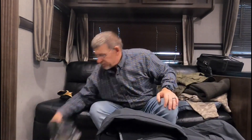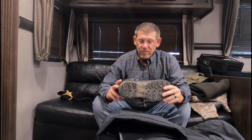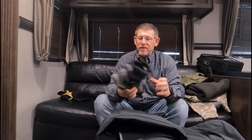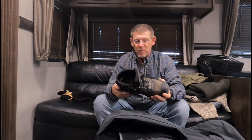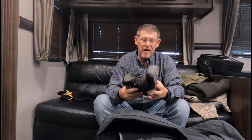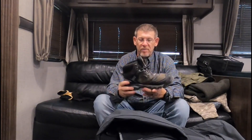For boots I go with a Keen boot — super light and waterproof. I pair it with the wool socks and my feet stay warm all day. It's got a rubber sole that bends real easy. Love these boots.